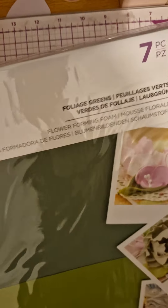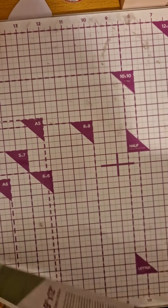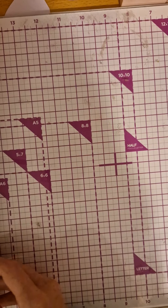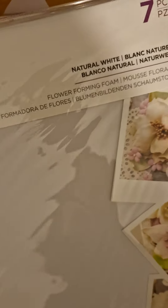Oh, and then we get some flower foam, which is really awesome. We get it in green — I don't have any green so that's nice — and then we get some white as well, which is awesome. You get seven pieces of each, which is nice.